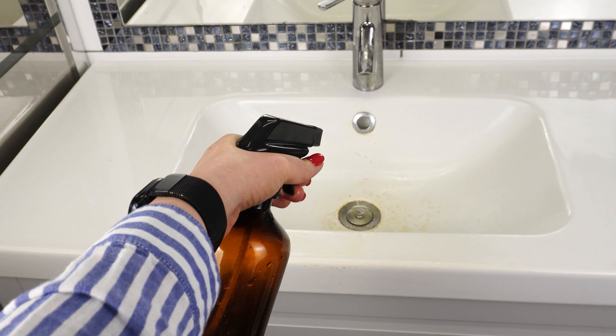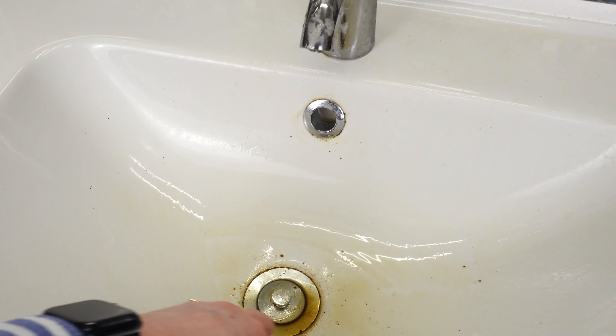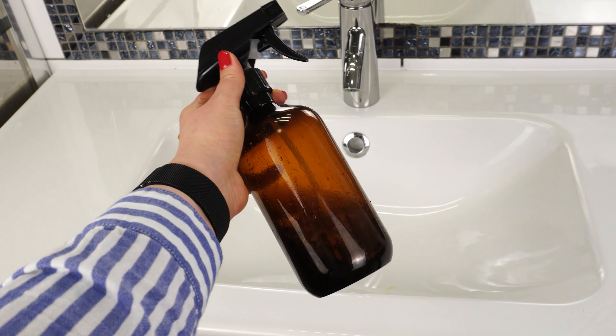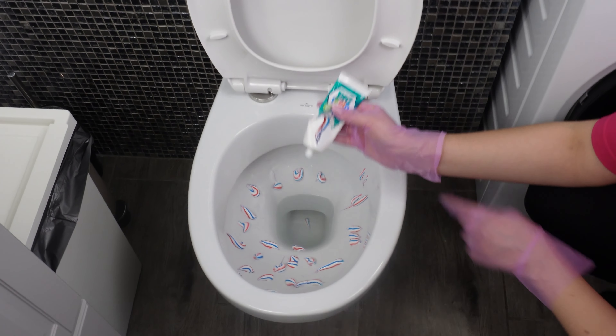It will be perfect for cleaning the bathroom, and you won't expose yourself to toxic chemicals. This prepared mixture is invaluable for maintaining the sink in the bathroom — it will remove residues and scale. Your bathroom will shine like never before, and you won't spend more money on cleaning products.